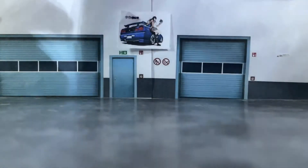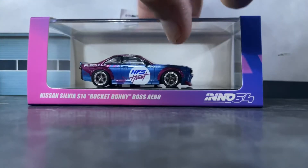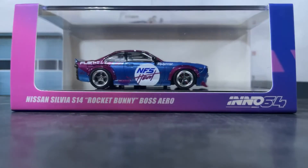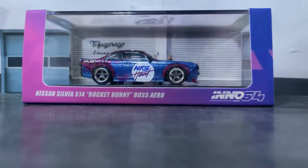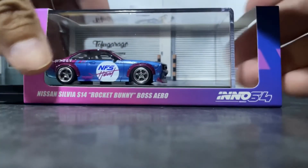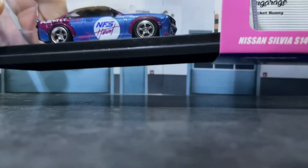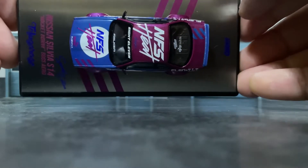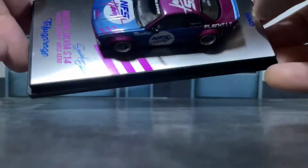The base looks amazing — it has that chrome look and feel to it. Overall they did a fantastic job with this car. I'm going to give you a little spin-a-rooney so you can see the car up close. Here's some of the artwork in the back — Tofu Garage. Definitely check out their YouTube channel under Tofu Garage; they also have Twitter, Facebook, and Instagram, so look them up.